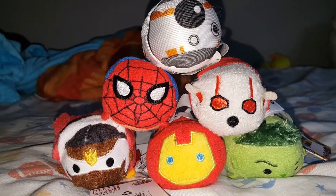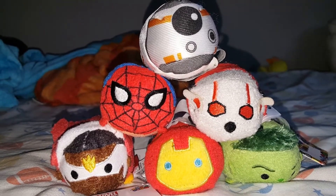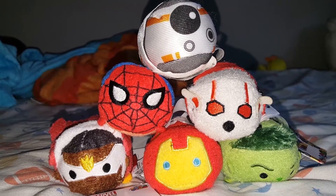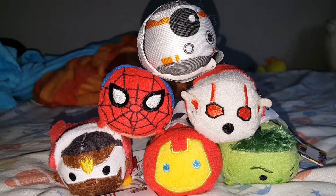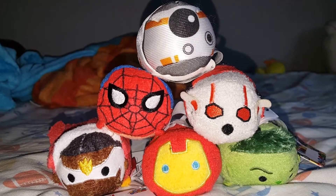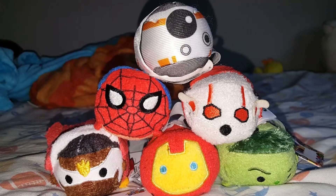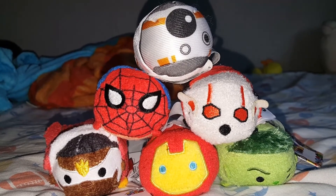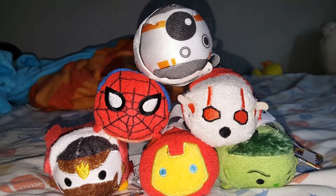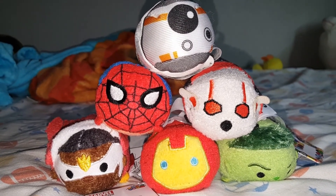Hey guys, just wanted to bring you a quick video to let you know — make sure you check your Walmart. The Zoom Zooms at my Walmart were all on sale for a dollar. I scanned so many different kinds and every single one was only one dollar. So if your kids are into Zoom Zooms, that's definitely something to look out for. Check them, price-scan them, see if they're on sale for a dollar, because they weren't marked — they were just on sale. Alright guys, talk to you later.